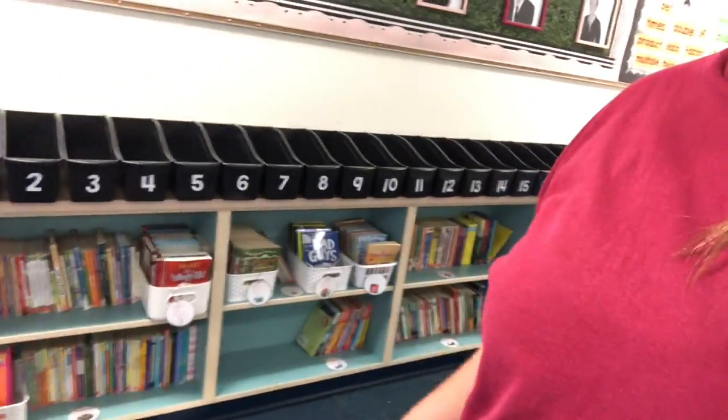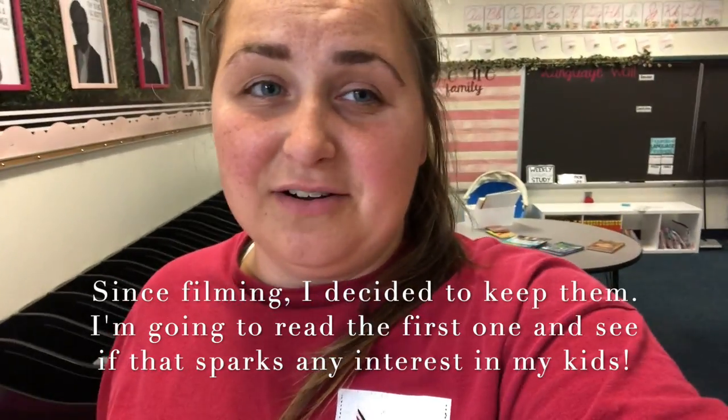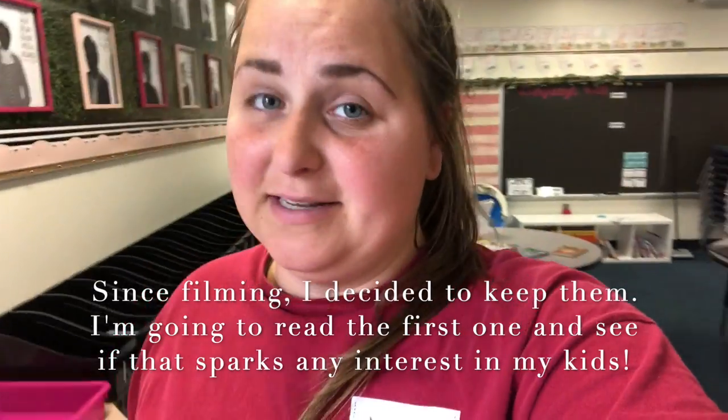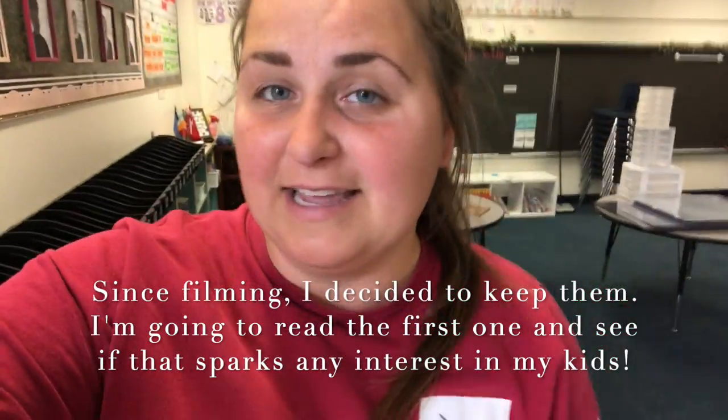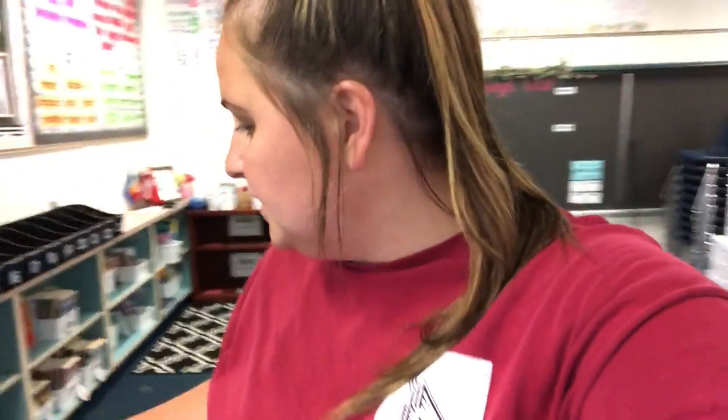I have this little section that's now freed up because I think I'm going to get rid of my Boxcar Children series. I feel so bad because they're such a classic, but I did not have one kid touch them last year. I just don't think they're as relevant anymore — I think kids are about aesthetics and the covers just aren't super appealing. I've tried to get kids interested and they're just not feeling it. So I'm going to take those to Half Price Books. That freed up a whole basket and a whole little section of my library, which is fine with me because I love getting new books.